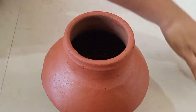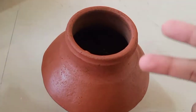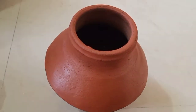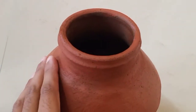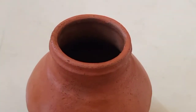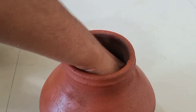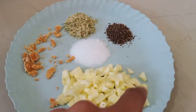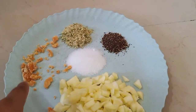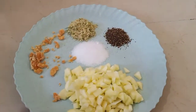Take some tamarind and keep it inside the water for about two minutes, then extract the tamarind juice. After taking the tamarind juice, add some jaggery into the pot and mix it well.